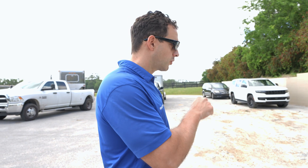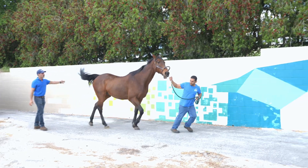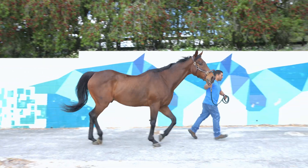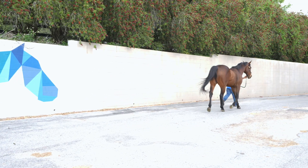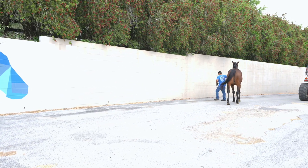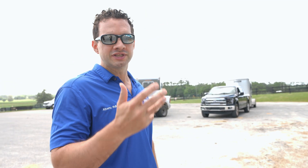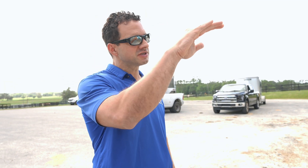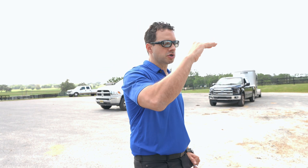Now we're going to do the right front fetlock as well — the right front lower limb flexion. When you look at him going, I want you to get a reference image against the wall so you can see if the head is going down or up, and you can also look at the hip. That's going to give you indications that the horse is actually lame. I like to look at reference images. A horse that is sound or not lame will actually not jump.